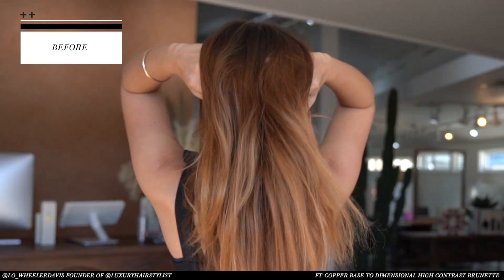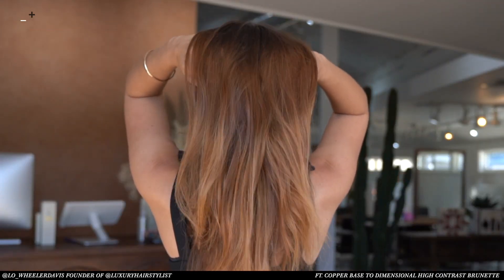Hi Kendra family! Today's video is going to be amazing. We're going to take a copper base to a dimensional gorgeous high contrast brunette. Let's get started.